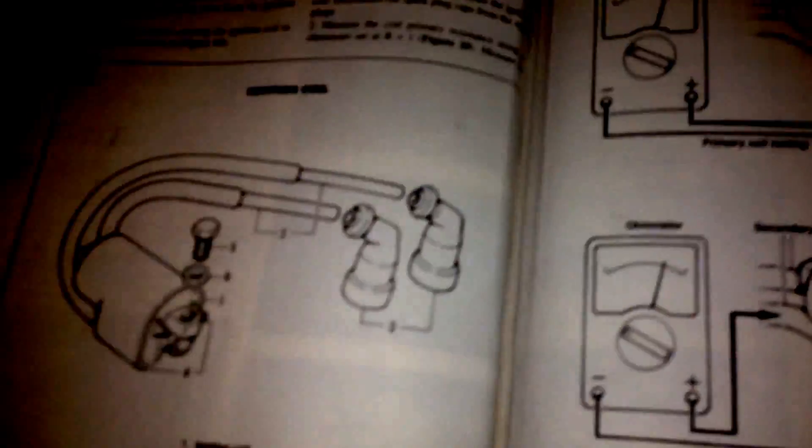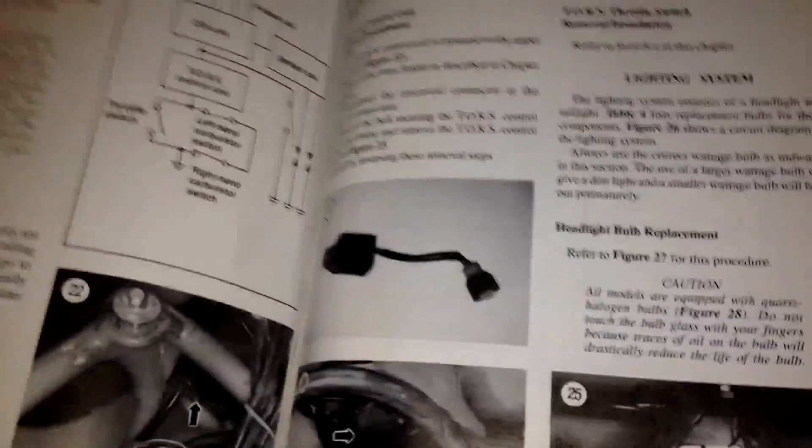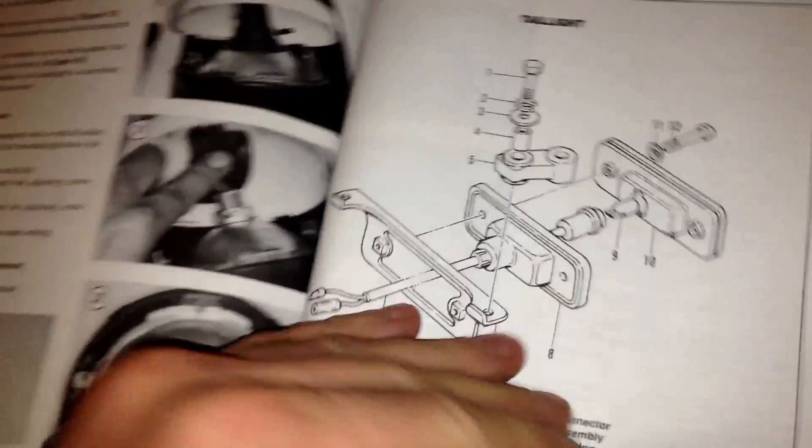I got my Bible here — I just want to show you guys the numbers I'm getting when I'm checking the primary and secondary leads on my ignition coil, and see what you guys thought.